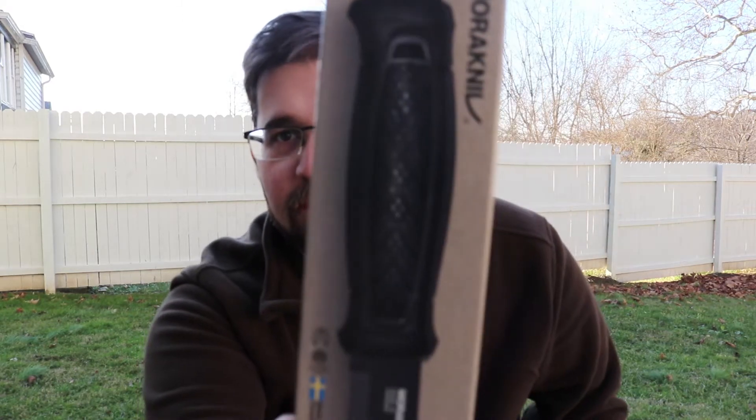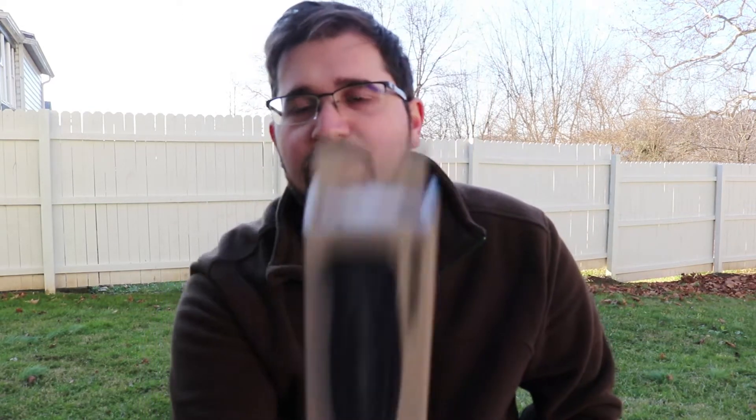So this is the Mora Garberg Carbon. Initially I like the box because it's got a little real-size photo here — the front of the knife, the side of the knife, and then the sheath on the back, along with some specs on the box too.